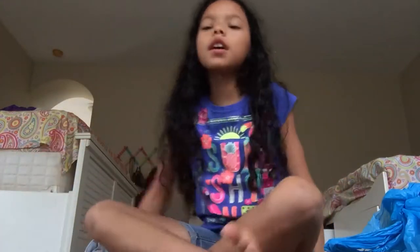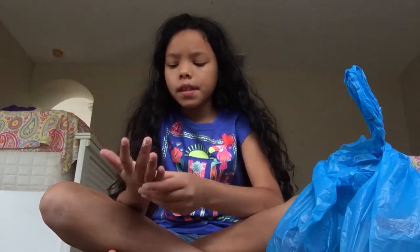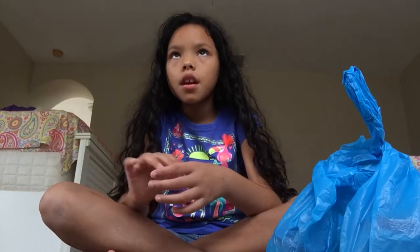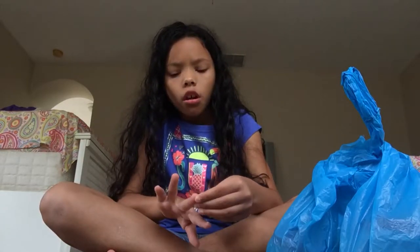Hey guys, so today I'm going to be opening a slime package which is right here. When I got this in the mail, it had a note on it that said 'review this', but I took it off and threw it away because you guys really didn't need to see it.